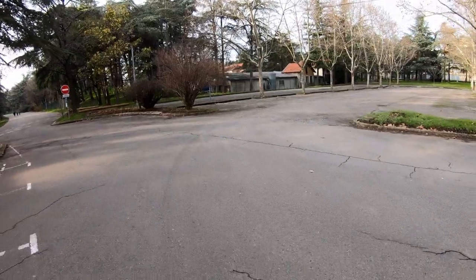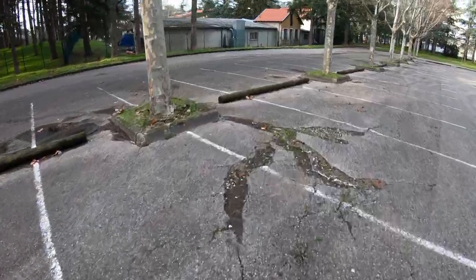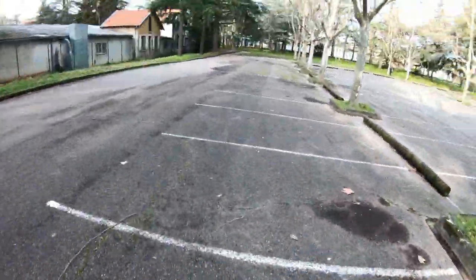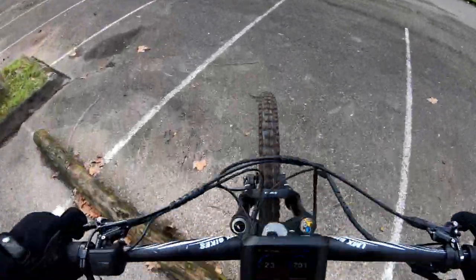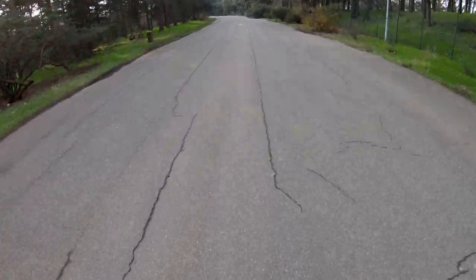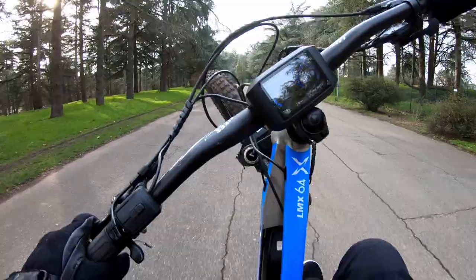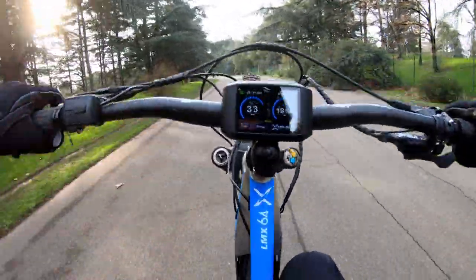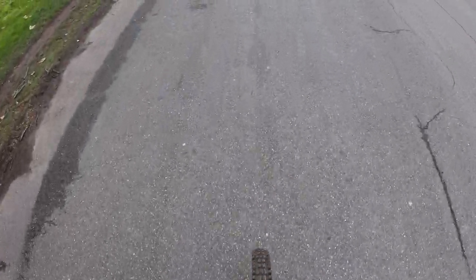A little test of the brakes. Great training to time the bunny hop. That was bad — time to test the brakes again. Nice, the control is quite good.